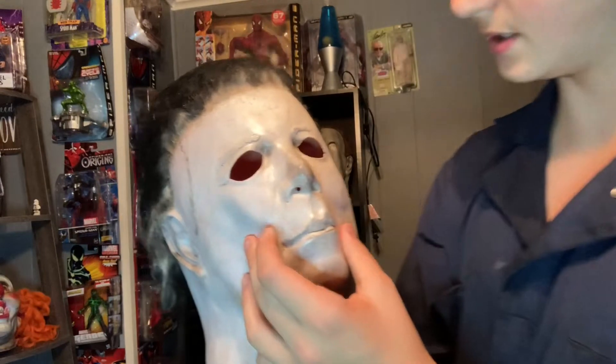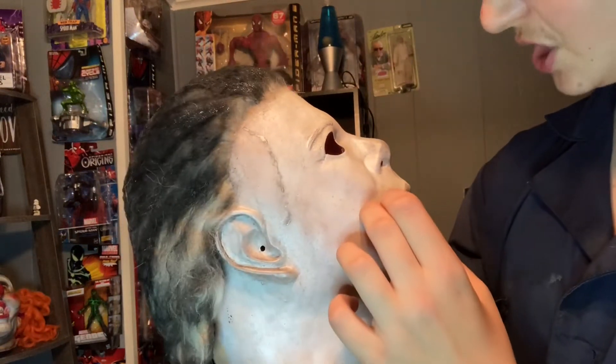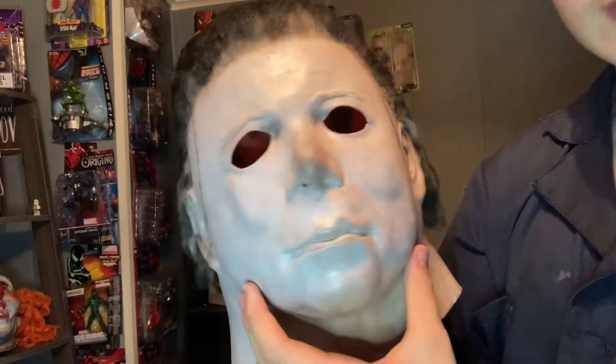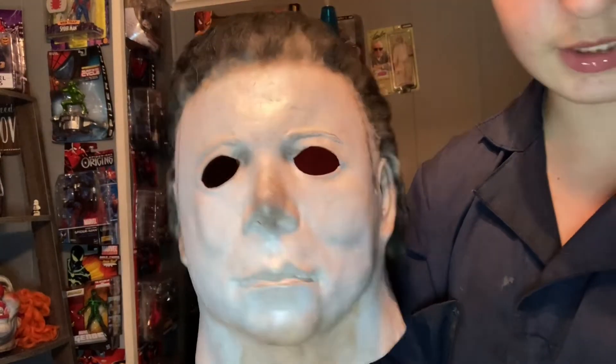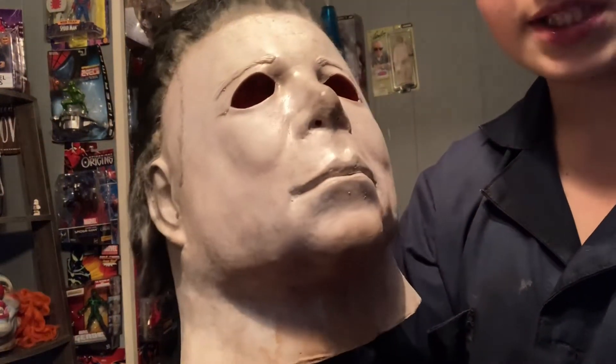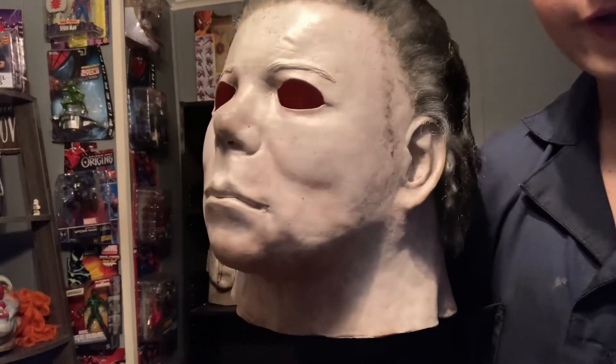Another thing — it has this shiny silverish finish over it, which I don't know if the camera picks up. But I have this light here — let's turn that off. You can see that silver finish all over the mask. It's a little strange.